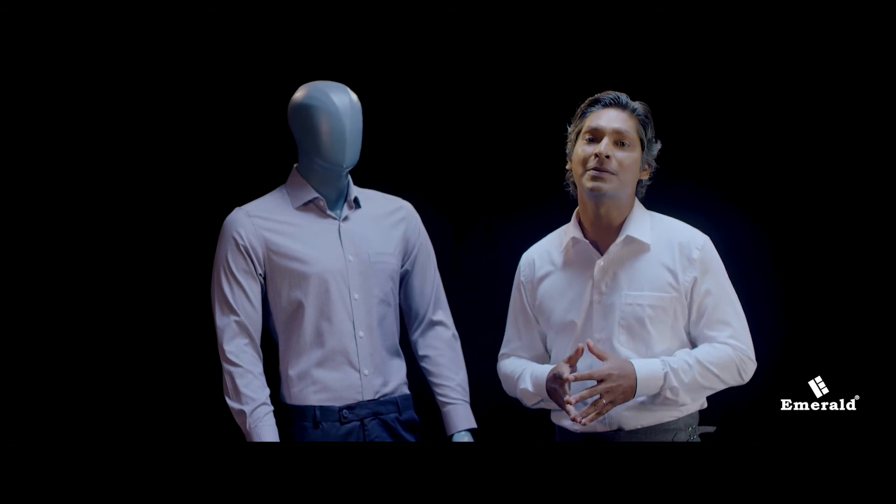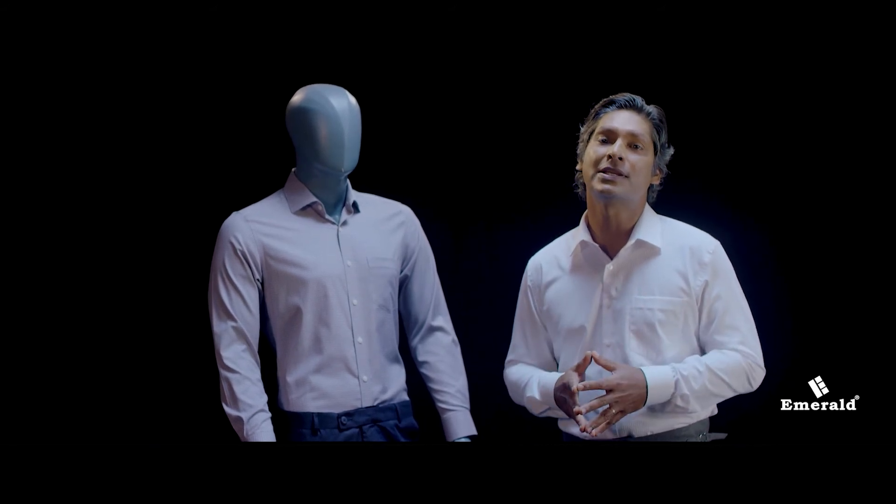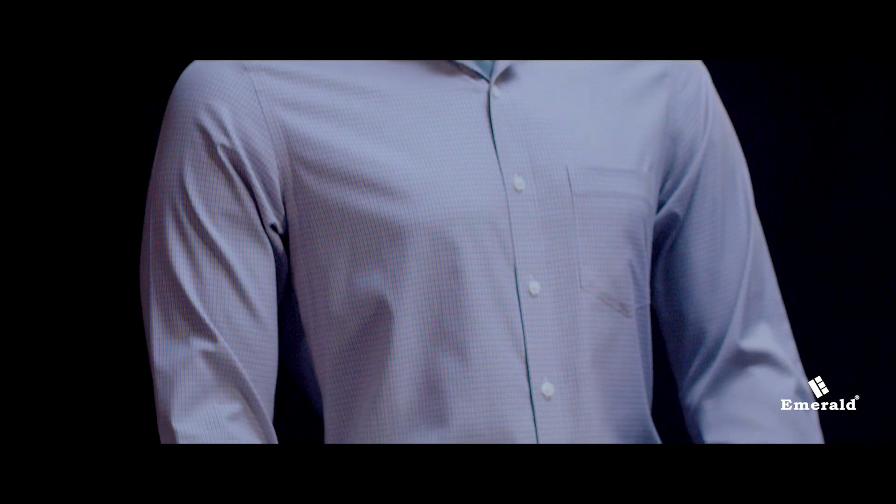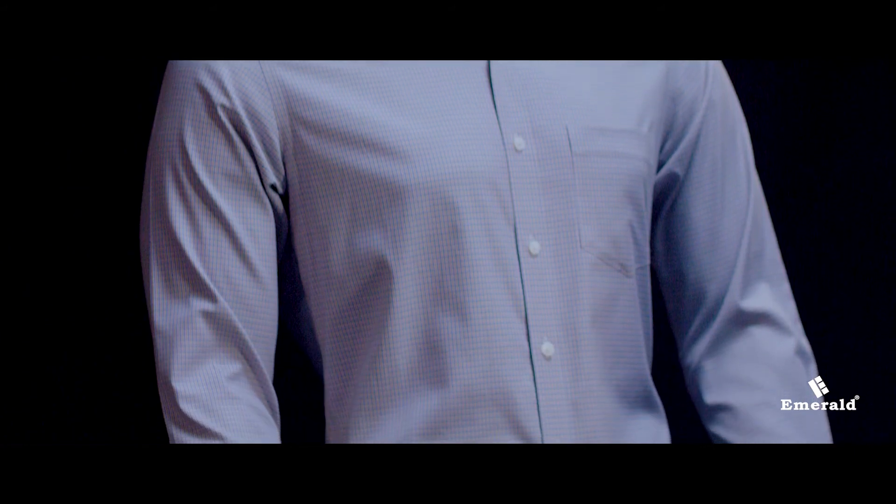If you are wearing the Emerald range, I would like to check this shirt. If you are not wearing a shirt, you will be wearing a shirt. I am not wearing a formal shirt, but I am wearing a shirt for the emerald fabric.